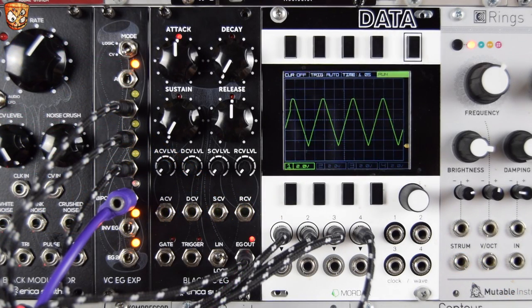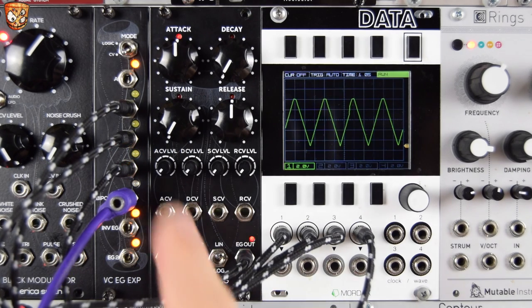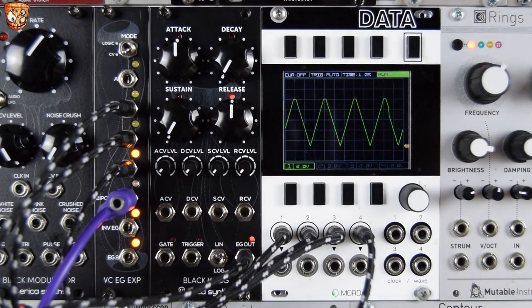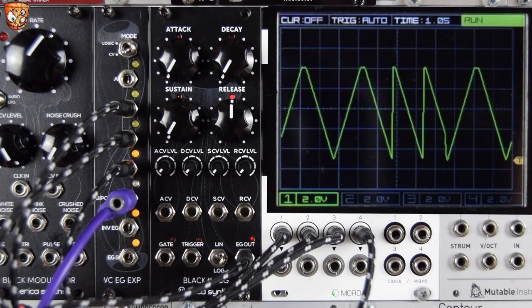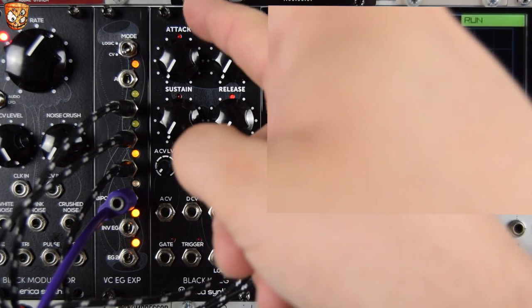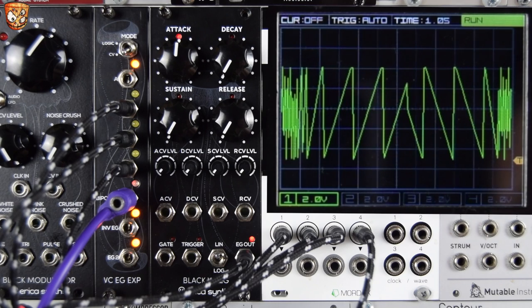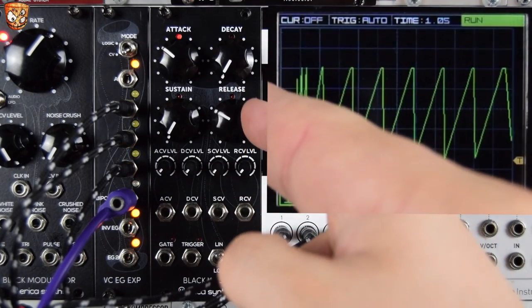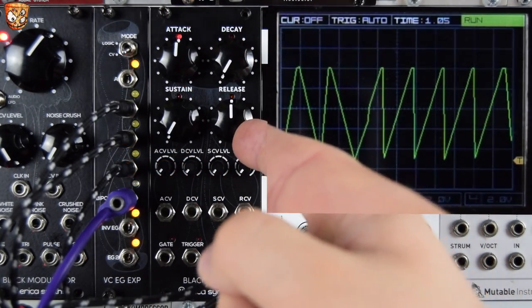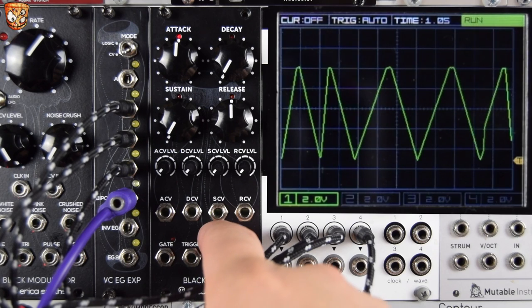Let's demonstrate the black VCEG as an LFO. With no gate input, this will just cycle. Sustain and decay are all the way down, and attack and release work like a standard function generator to set the rise and fall times. So we can make saws, ramps, any variation of the two. Sticking with even times for a triangle-like LFO, we can change the shape for a log attack and an exponential decay.